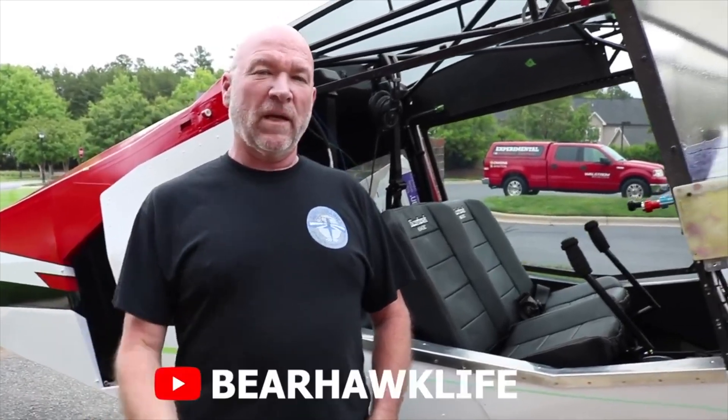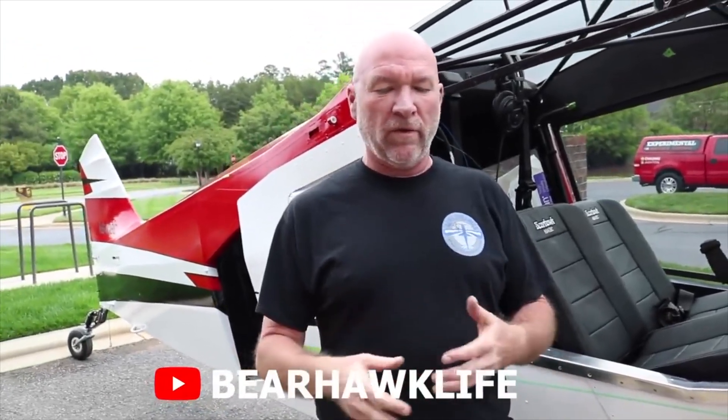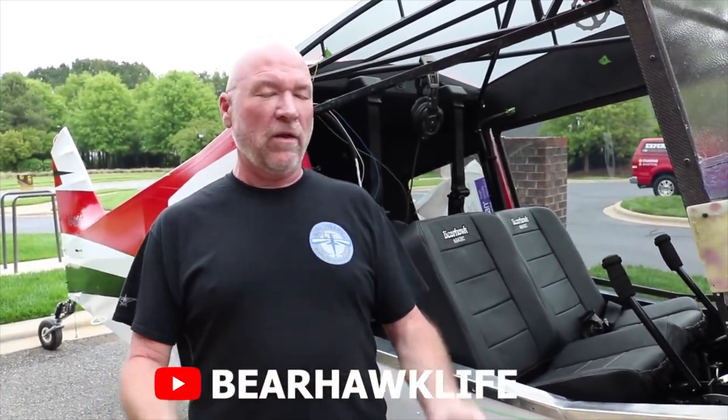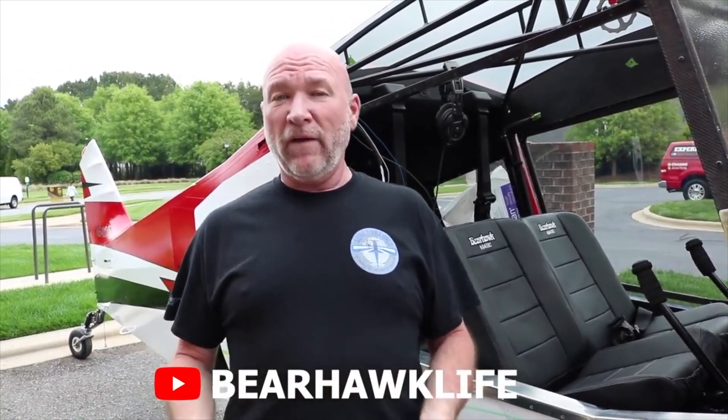Since the last time you were here, I did create a YouTube channel. It started with doing a couple of parts that I was really unsure about — how they were to go together — and I wanted to share that with other people that were building. That just kind of evolved; I'd make another video and another video, and now I've got an intro, I've got music, and now I've got a logo. So 'Bearhawk Life' is my YouTube channel.